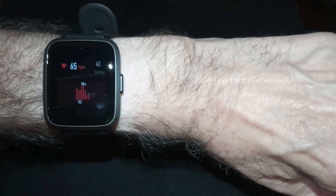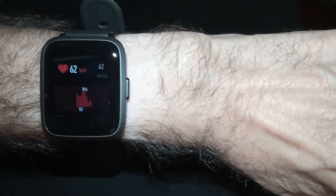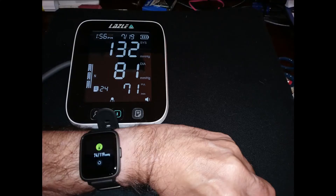The heart rate is 65 on the Yamae Watch, and on the oximeter it's 62 — 62 on both.